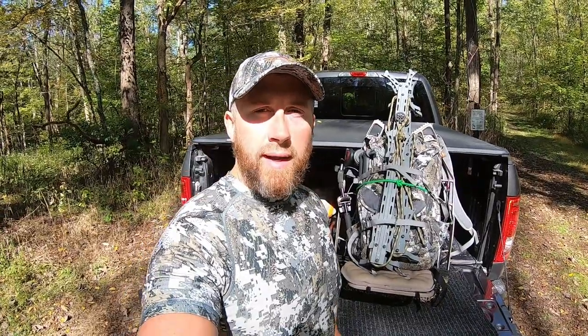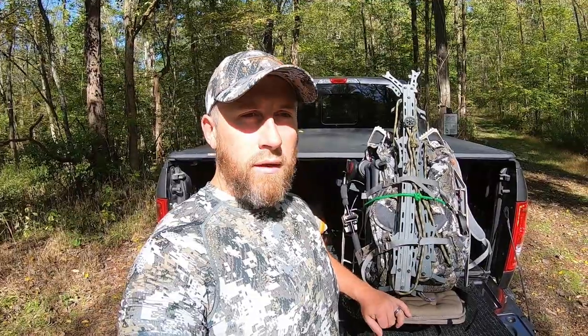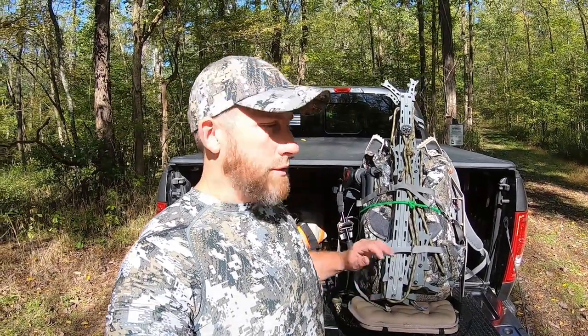What's going on guys, getting right into it here on some public land this evening. Been getting some questions on my mobile tree stand hunting setup and figured I'd show you guys a quick modification that I made on the Lone Wolf Alpha — it's a way to utilize the actual seat as kind of a platform to store some of your items on.